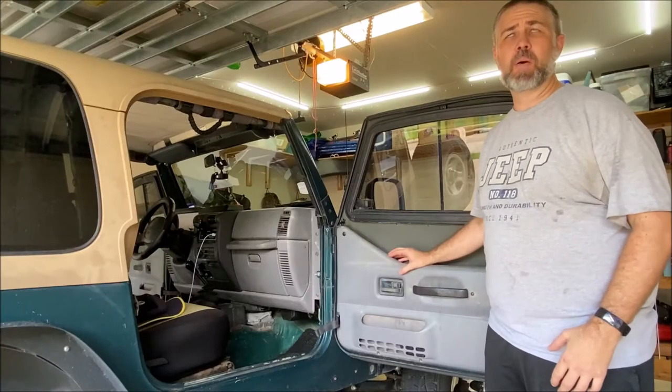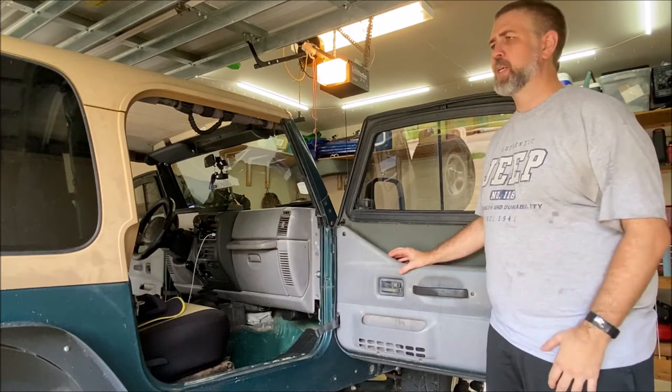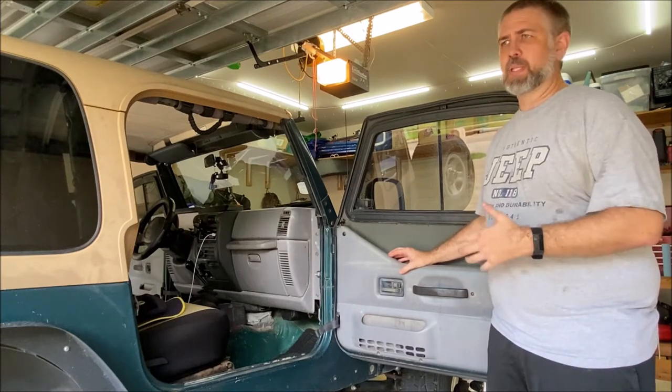Hi everybody, welcome to Carbon's DIY Garage. If you've been following the channel, or if you're subscribed, hopefully you know that I've been wrestling with water leaks inside this Jeep.